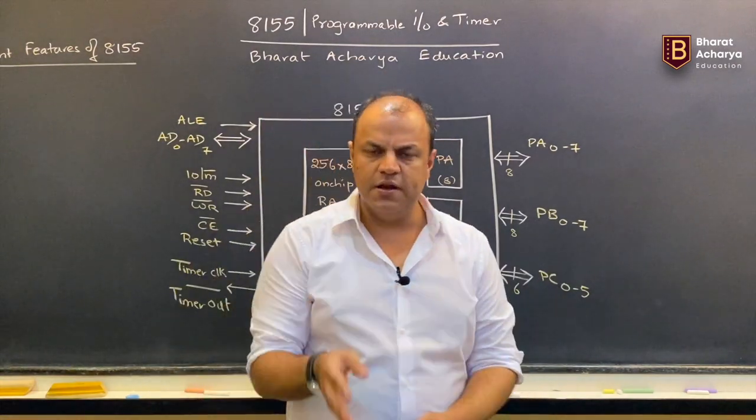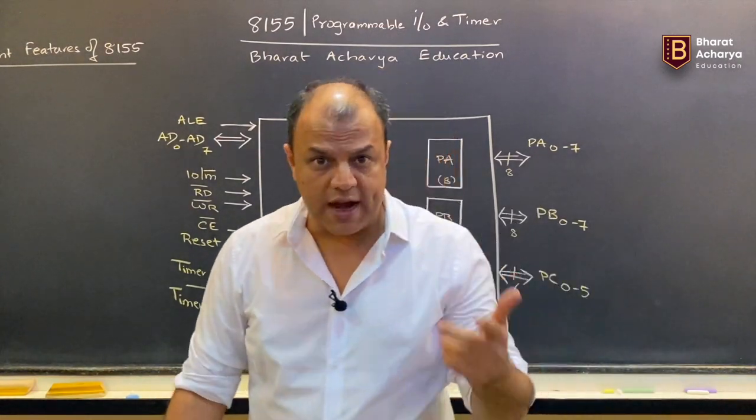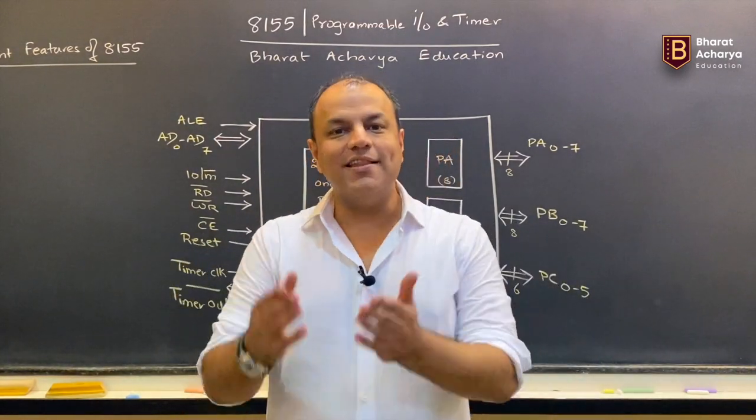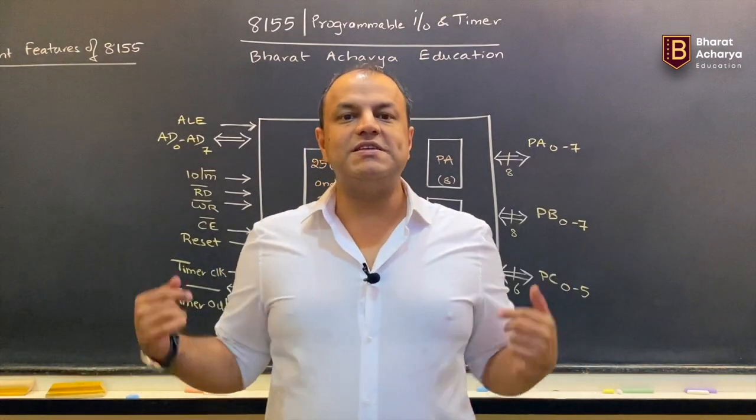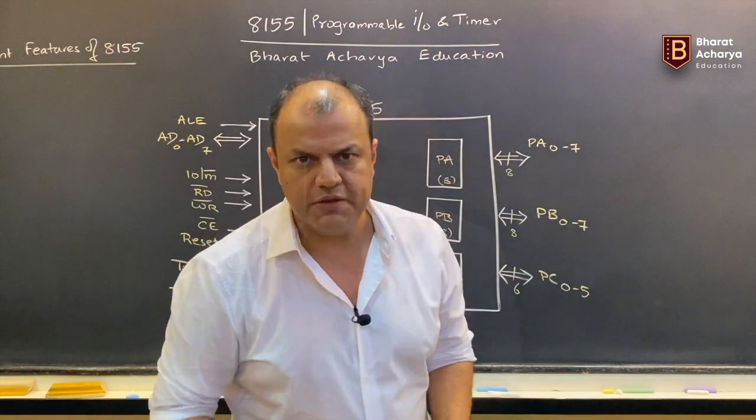That is the purpose of learning this chip. Like I said, we will make several videos — a separate video for the timer section, a separate video for data transfer, for handshaking modes, the programming of it, and the interfacing of it. Today's video will cover the architecture and all the salient features I mentioned, breaking it down in detail.